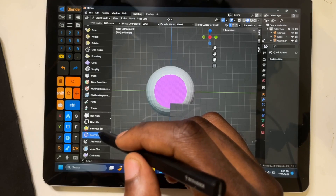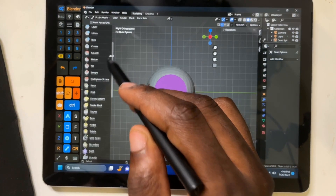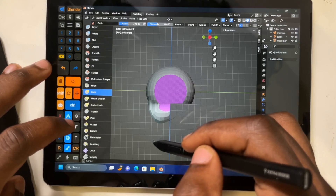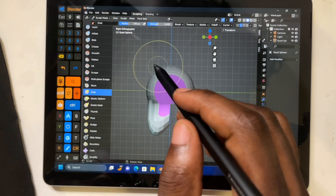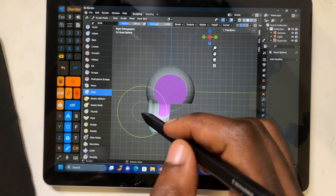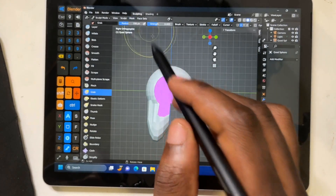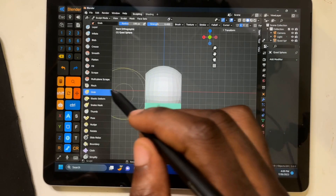Now I'm going to do a box mask and mask out about this much. Then I'll go up to my grab brush and start to pull out my jaw. I'll hit F to change my brush size using two hands. I'm going to start to pull this just straight down. How far? I know I need thirds here: one through four from the hairline to the bottom of the brow, one through four to the bottom of the nose, then one more unit to the bottom of the chin. Then I'll hit mask and clear the mask, start to shape this, and smooth it out.